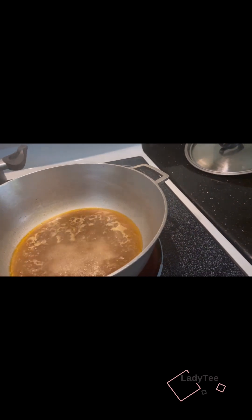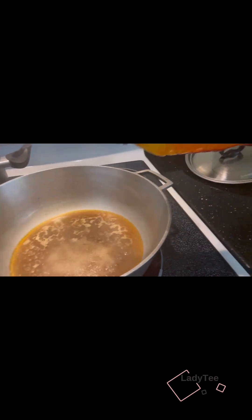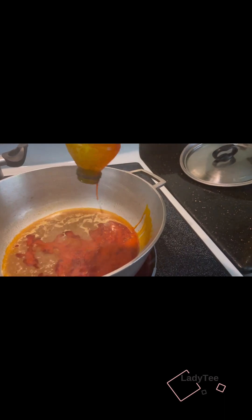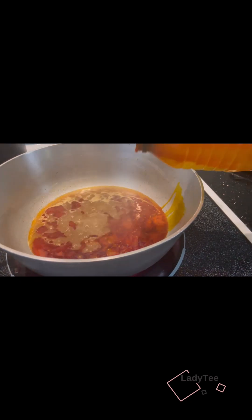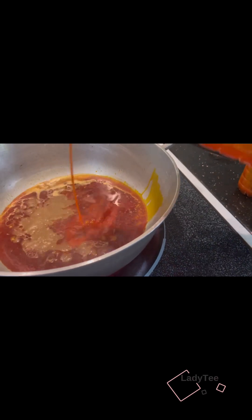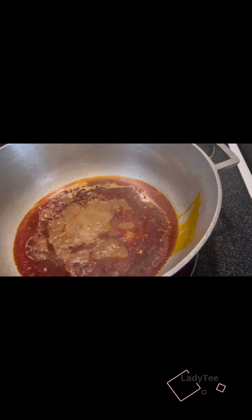My water has boiled, so I'm going to add the oil. You can use three to four spoons to make this. I have a little left in this container so I'm just going to pour everything in. If you have palm fruit you can use that — since I do not have it, this is what I'm using: red oil.